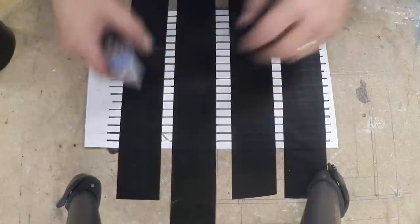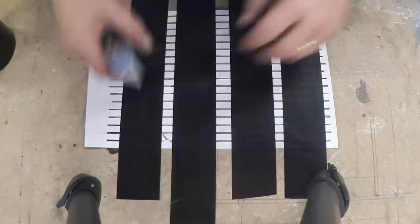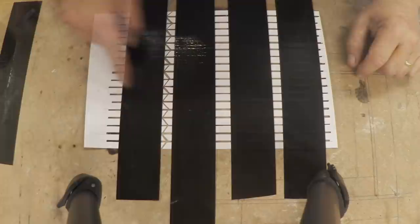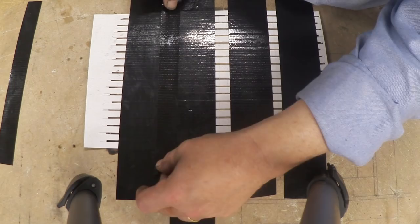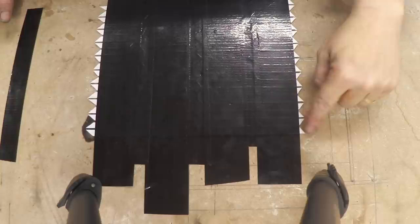Just draw your knife through and you'll cut out the little zigzag pattern all the way down. Each time you do one you need to tape it over, then do the next and the next. That's it with the zigzags cut out. Now what I want to do is tape over that before I do the next one, and the tape needs to overlap.